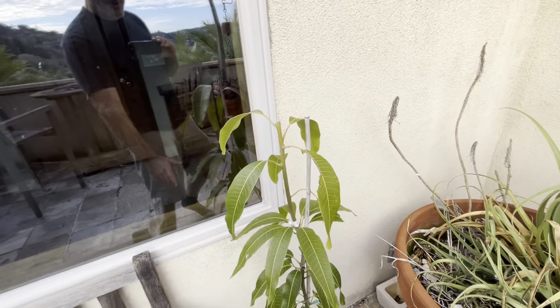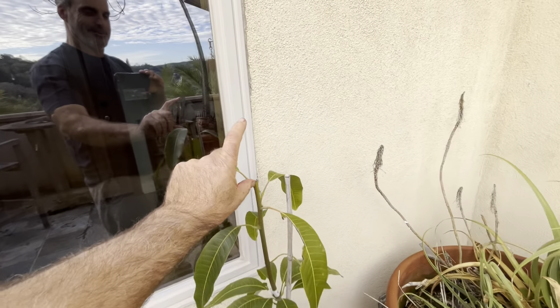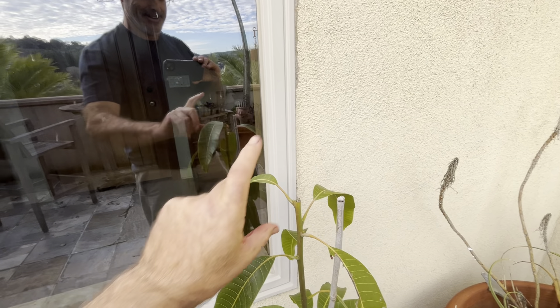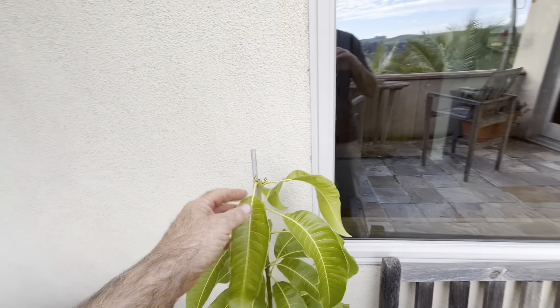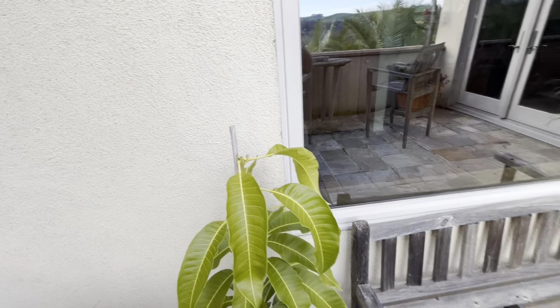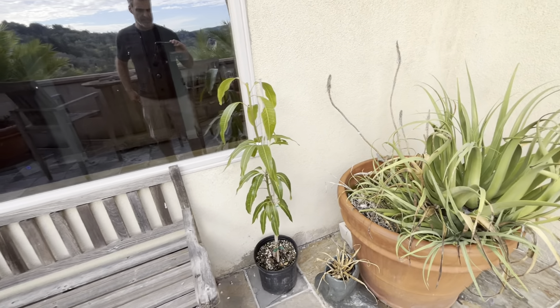My daughter decided to put a big clear bag over them, thinking she was making a greenhouse, and she just completely cooked the top and killed it. But you need to cut the top off anyway, and she did the same thing to this one - that's why the top's missing. I'm going to get two more from my nursery down in San Diego and bring them up, so I'll have a lot of different varieties here - at least seven trees.